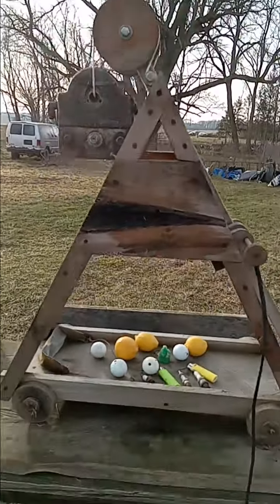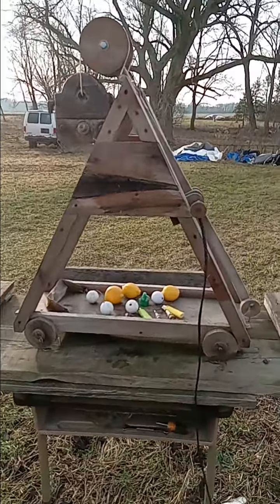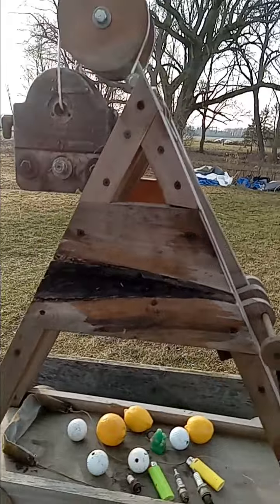I picked the little trebuchet up — it blew over the other day. No damage. It's been down quite a few times. It's a rugged design.